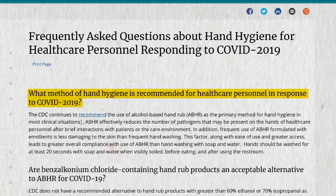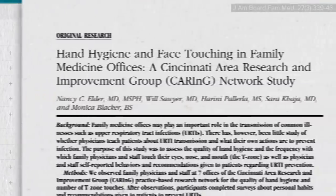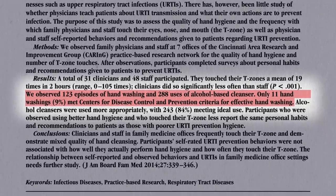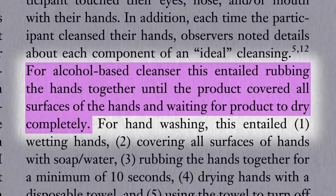Part of the reason is greater compliance compared to hand-washing with soap and water. Just as we can't rely on people to not touch their face, we can't rely on people to wash their hands properly. In a family medicine clinic, fewer than 1 in 10 hand washings met even a 10-second version of the CDC standards—less than 10%. In contrast, more than 8 out of 10 instances of disinfection with alcohol-based cleansers hit the mark, which simply entails rubbing your hands together until the alcohol covers all surfaces, and then waiting for the product to dry completely.